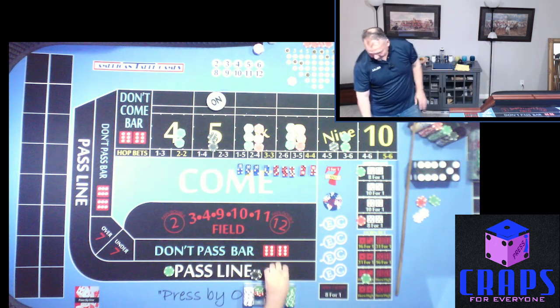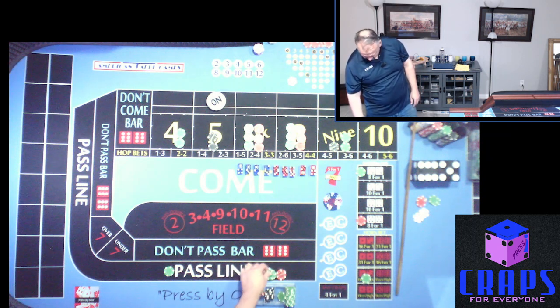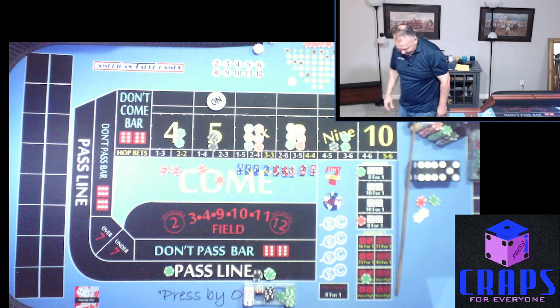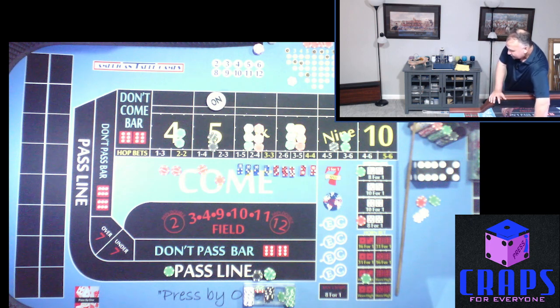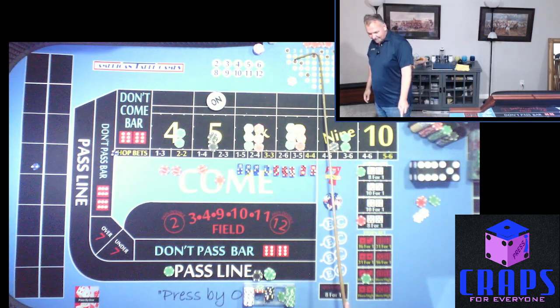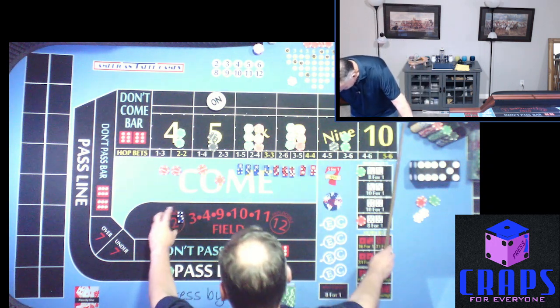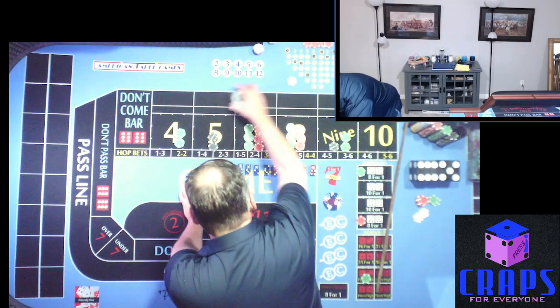This time we're going to hop two units on the four and hop the four and the five. Next roll: 4-2-6. Darn it — six isn't bad but we weren't working it. All that goes away — six is the point. We have $90 and we'll go ahead and max odds behind the line at $125. $25 back on the Ace Deuce.